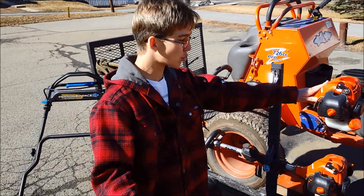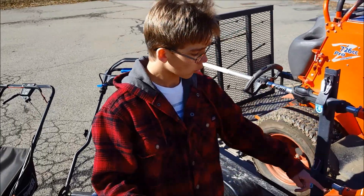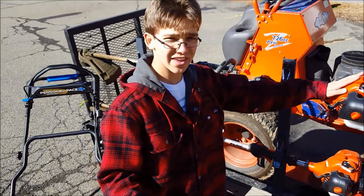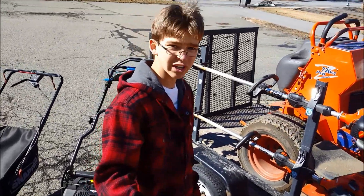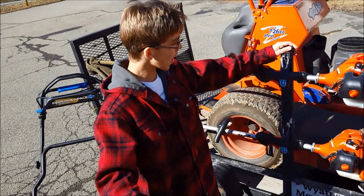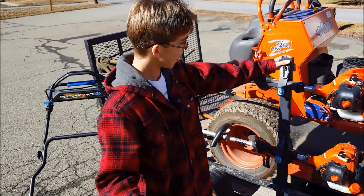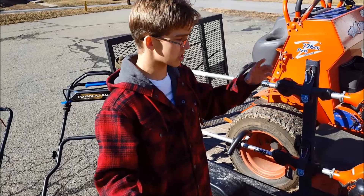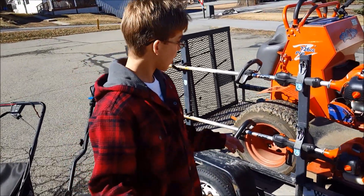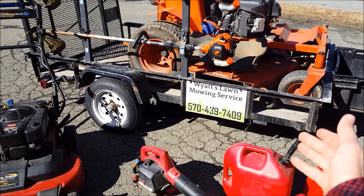Here I have two Echo SRM-225 string trimmers — they're really good trimmers. One is a 2016 and one is a 2017 model. I use the older one for most of the season and picked up the newer one right at the end of last season. They're held on a Packham trimmer rack, which I got for about $60. You can pick up a three-tier Packham rack for $65 on eBay — great rack with actual locks included.